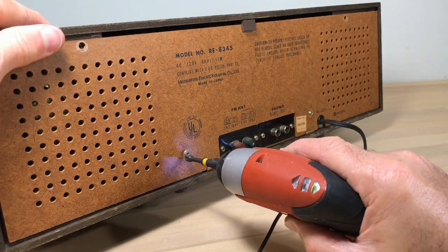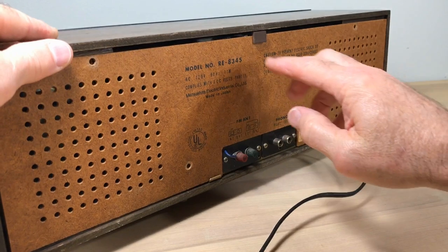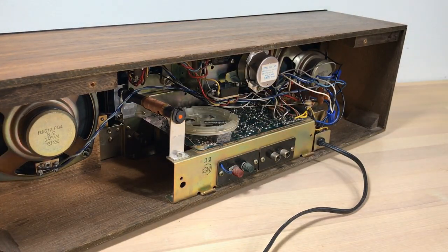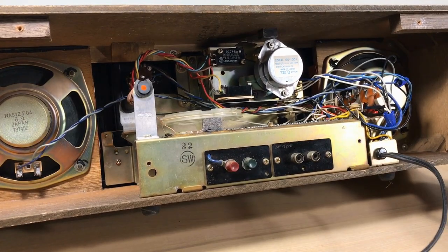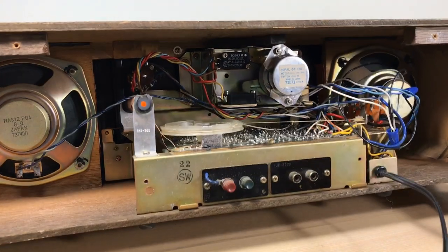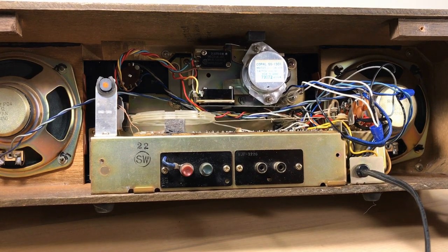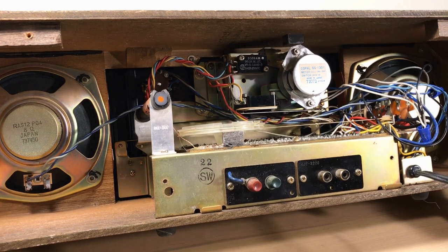We've got four screws to take off here to get this back off. When you look at it, it looks like an old-style radio or phonograph back — you almost expect to see tubes. There's a lot of room in here, but imagine that it makes the speaker sound good having that space there. So I'm going to show you how to take this apart.